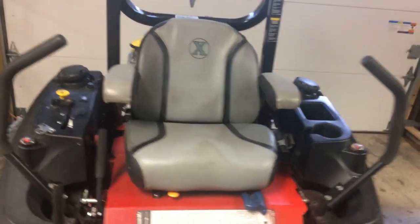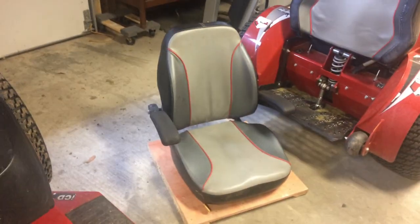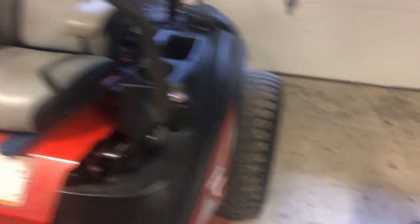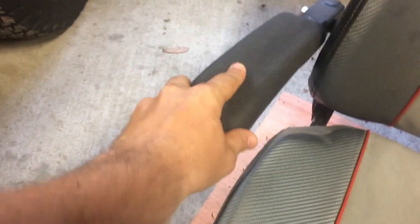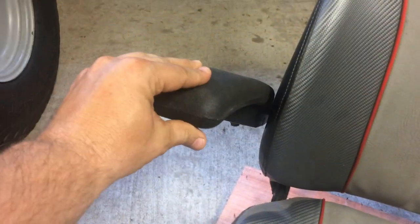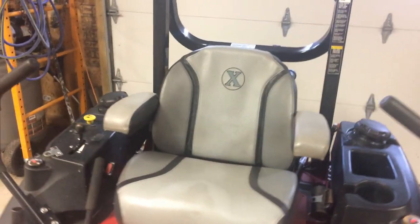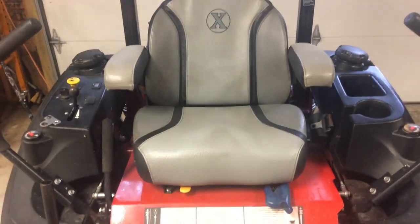So that's why I ended up going with this Exmark seat. These little plush armrests are actually the armrests that came on the original Ferris seat — the Radius seat had hard rubber plastic-type armrests and I didn't like those, so I swapped them. So that's the Ferris armrests with the Exmark seat.